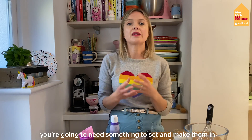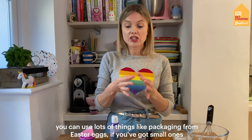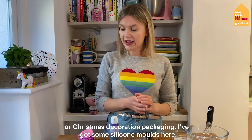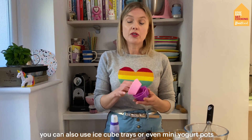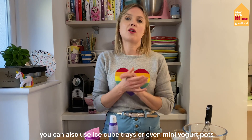The other thing to mention is you're going to need something to set them in. You can use lots of things like packaging from Easter eggs, or Christmas decoration packaging. I've got some silicone moulds here. You can also use ice cube trays or even mini yoghurt pots — they work as well.